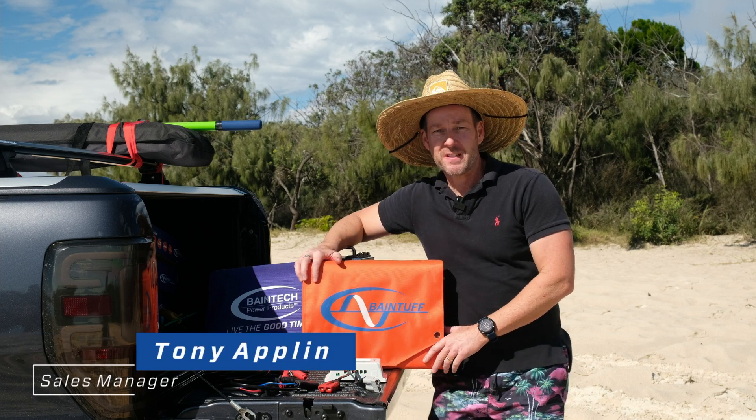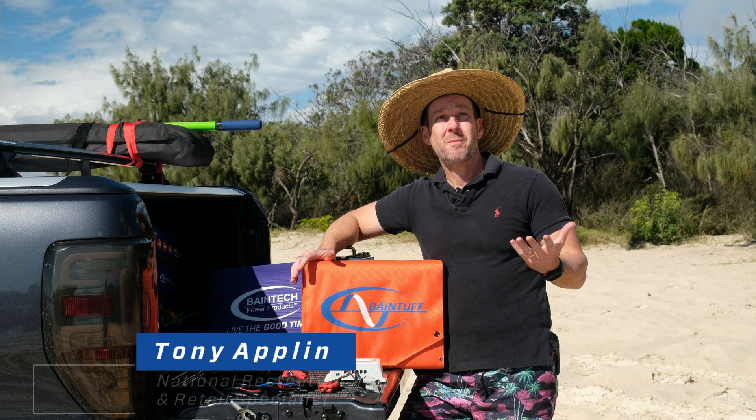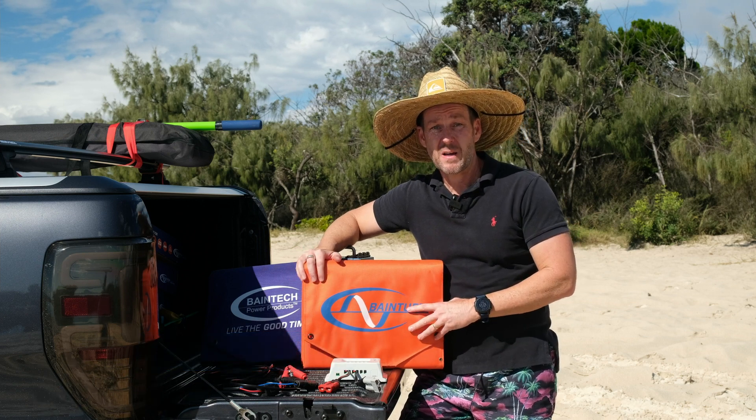G'day, Tony from Bainbridge Technologies coming to you today in this beautiful weather on location. It's nice and sunny, so why not show you the solar blankets that we offer.